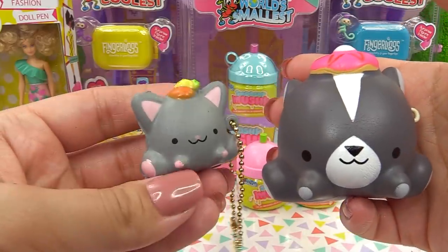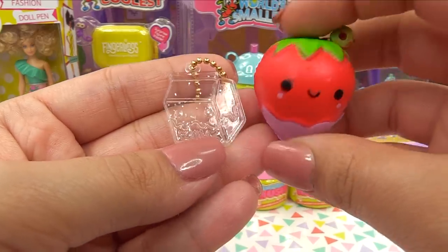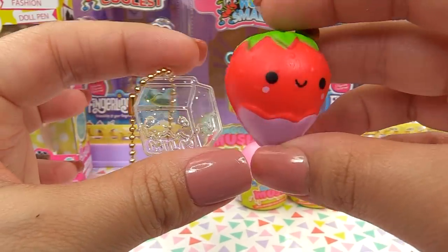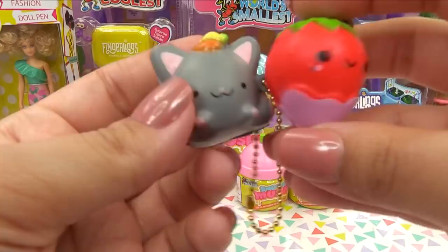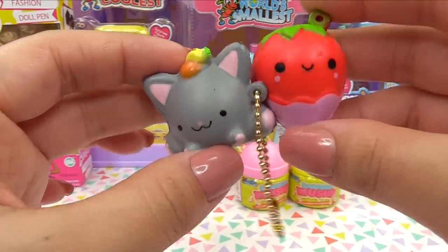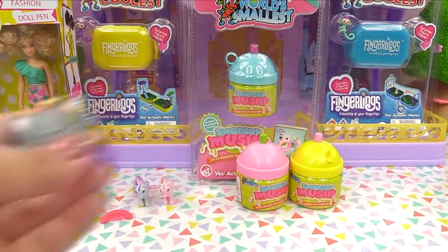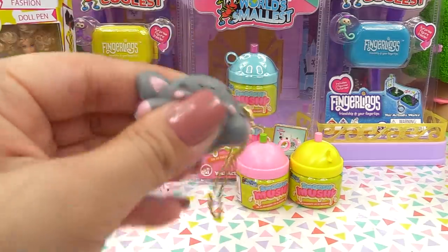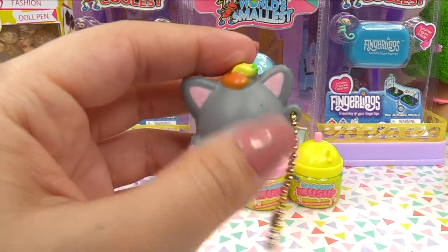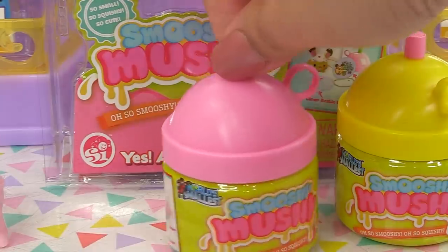We've also got a Smooshy Mushy bestie — it's so cute, it's a little strawberry! You can see it's kind of similar in size to the bestie in the world's smallest. Here's a size comparison of the actual squishy — pretty much the size of the original bestie. Let's give it a smell test... I don't smell anything, so the world's smallest Smooshy Mushies do not have a scent. You know that Smooshy Mushy is very popular for their fruity, yummy scented squishies.